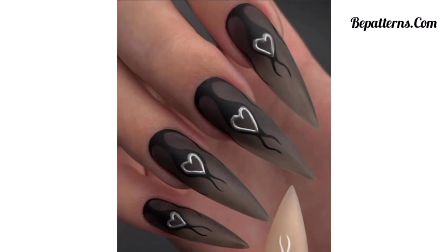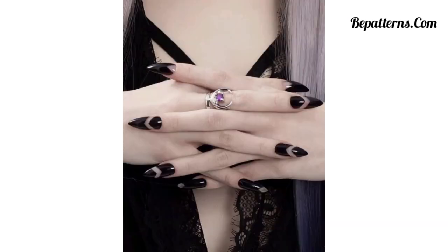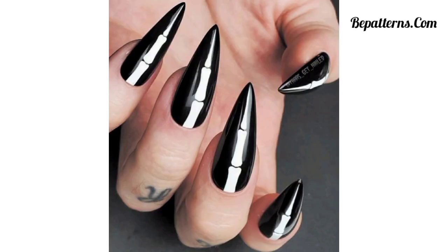Hello viewers, assalamu alaikum! How are you all? Welcome back to my YouTube channel, Galaxy Nails Art. I'm very thankful to you for subscribing my channel. Here are some gothic nail ideas to help you achieve a dark and edgy look for your nails. I hope you will enjoy these beautiful designs.